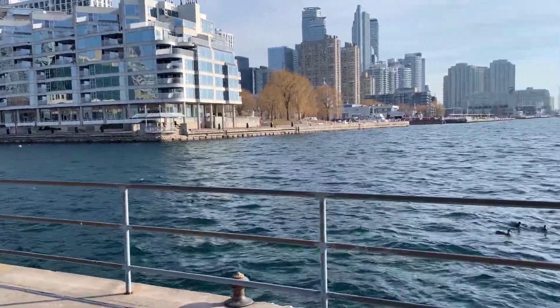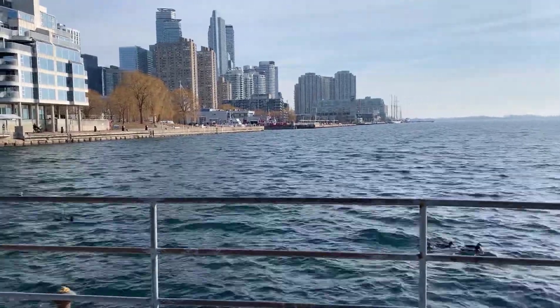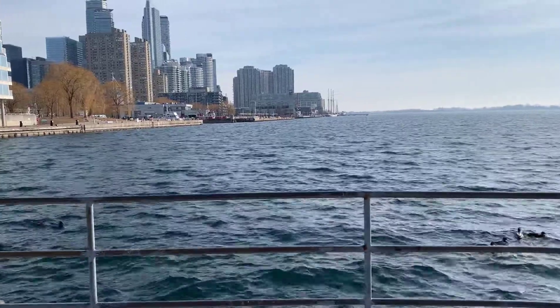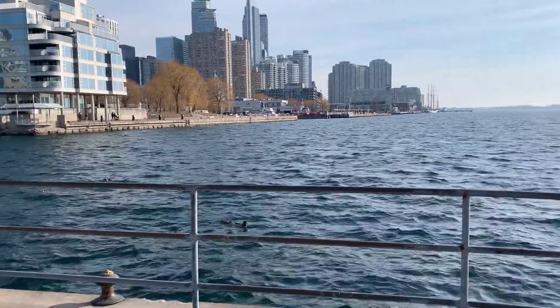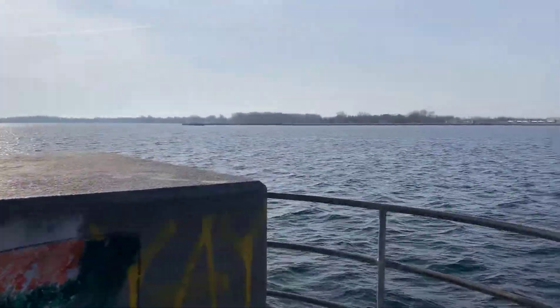I'm just down at Harbourfront and Toronto is out of a sort of an Orwellian lockdown. We're into the grey zone so I'm able to move around. I wanted to come down to Harbourfront and test out — I've been working with OpenPlotter and I've got the sensors working. So today what I want to look at is the AIS, the GPS and the sensors.